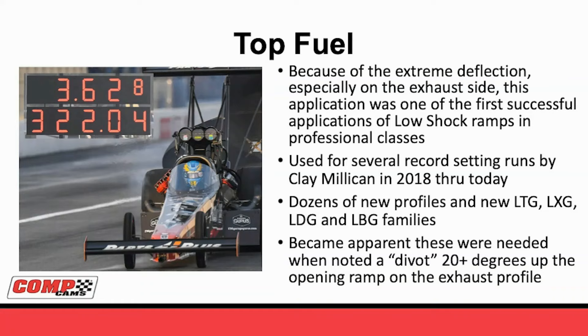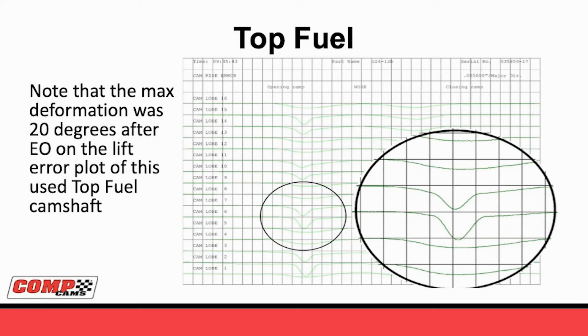In the top fuel families, we've done a dozen or more new profiles and four new series just for top fuel. What made it clear we needed low-shock was looking at a divot we actually saw in the opening ramp on the exhaust. The plot shown is an AccuCol report after a camshaft was ground and after it had been run in an engine several times. When we looked at the exhaust, we would see this big divot in the opening flank. This divot was 20 degrees after the exhaust valve was supposed to open - corresponding to almost a hundred thousandths of tappet lift before the valve was breaking the seal. Knowing we had this much deflection before we actually moved the valve had us totally rethink what a top fuel exhaust opening ramp should look like.